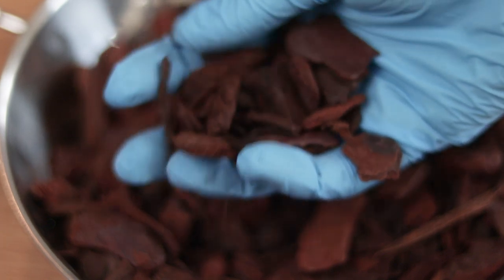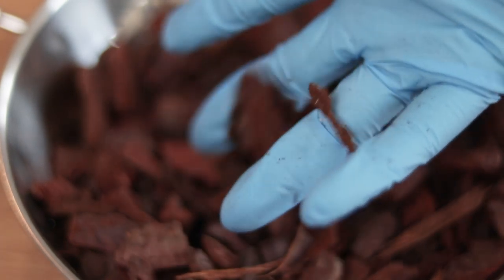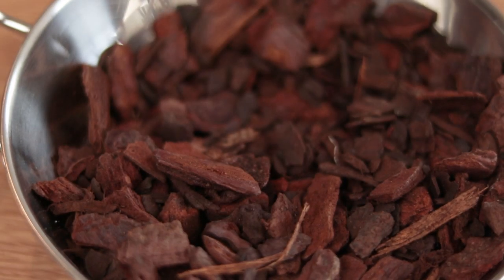There are two pretty decent reasons why we use orchid bark. The first reason is aeration of the soil. The roots of our plants like to breathe just as much as we do. By using orchid bark, a really chunky mixture, you can help aerate the soil and let oxygen travel through it so it's not all one big compacted mound of stuff.